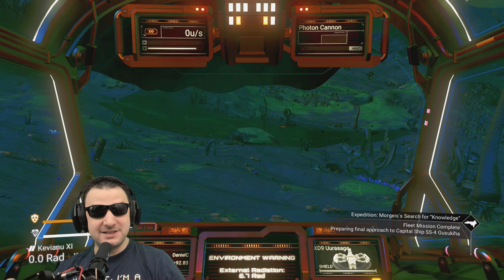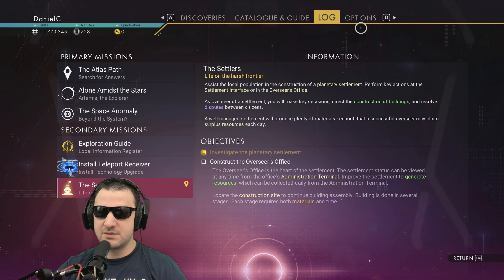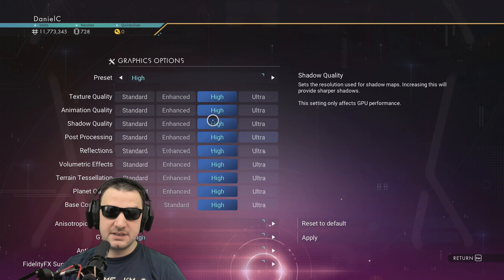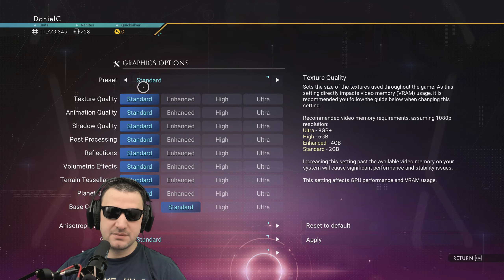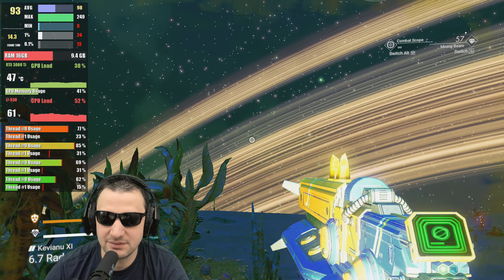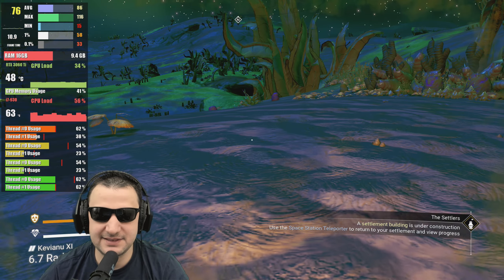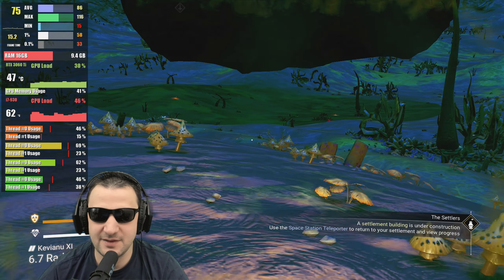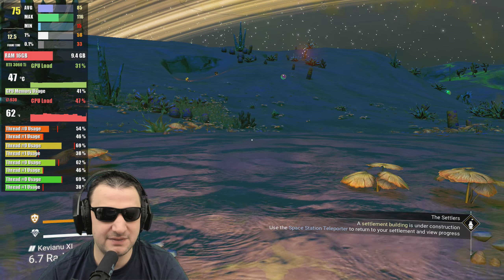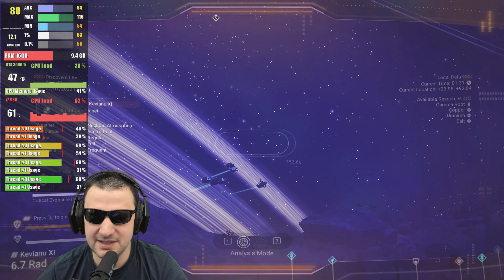This is my personal preference — No Man's Sky. I want to see how this game performs with this CPU, the i7 930, on the Z400 platform. I'm going to put it on standard low settings, apply and restart. The GPU is doing some work here with 41% VRAM usage — it's helping the CPU. From 16 gig of system RAM, it's using nearly 10 gig, which is fantastic.